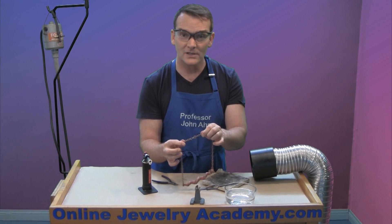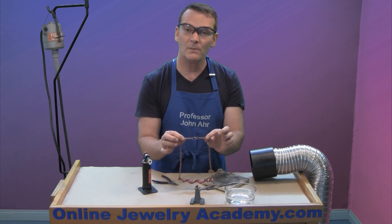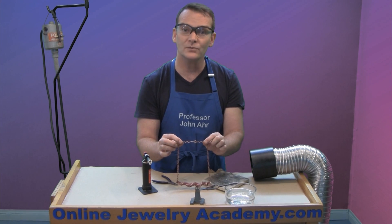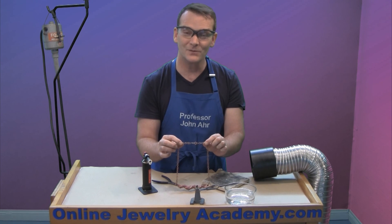I hope you enjoyed this project. Have fun making them, and remember to watch our other videos and check out our products on the OnlineJewelryAcademy.com. Thanks for watching.